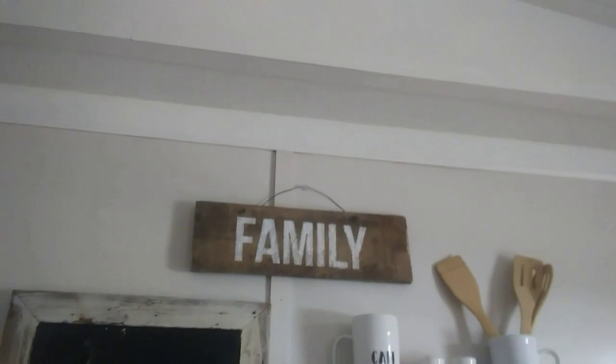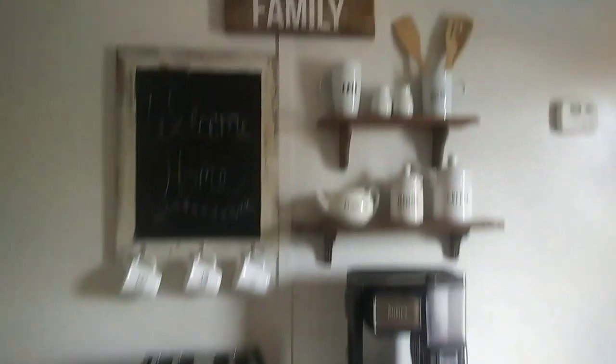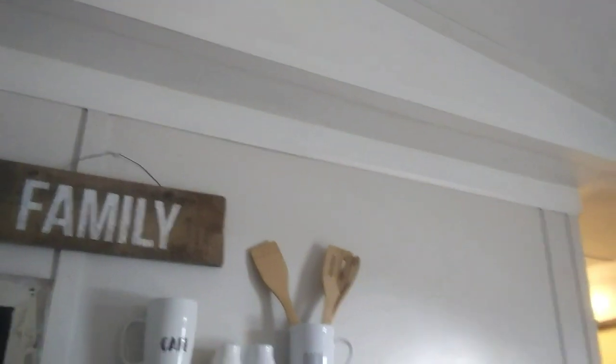Really quick I just wanted to show you guys a section that I already finished. When I redid the coffee bar I did go through and fill in all those seams. So it looks so much better than the unfilled areas - you can tell a huge difference. I'm going to give you guys a couple before and after pictures at the end of the video, but we're going to get right into this and just get busy.